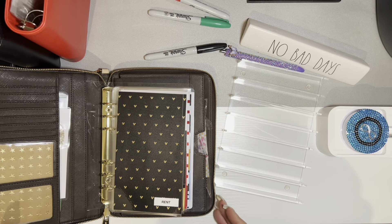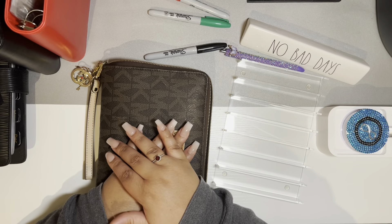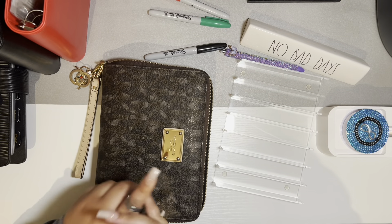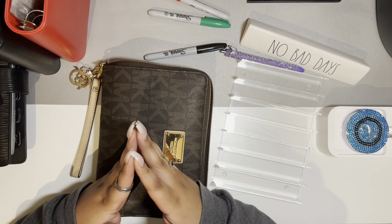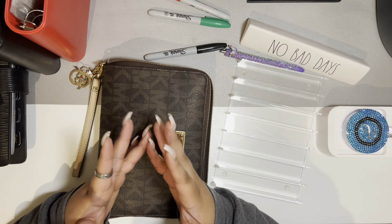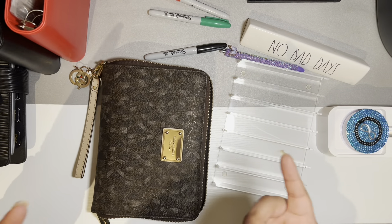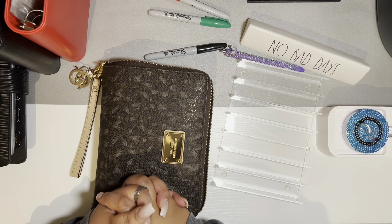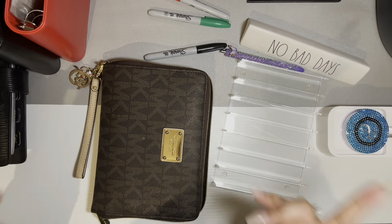All right, so that is my cash stuffing for the last week of April. If you guys have any comments you can leave them down below. Thank you for all of the encouraging and positive comments I always get after my videos — please like and subscribe. I will be doing another video soon, so until then you guys have a good day, good night, whenever you're watching this video.